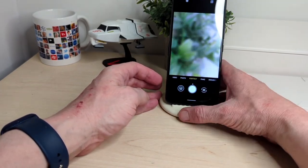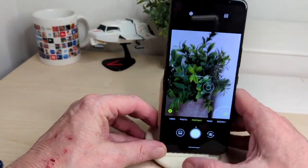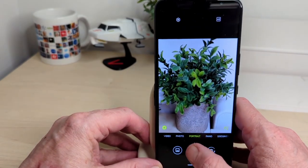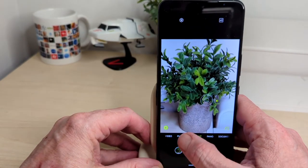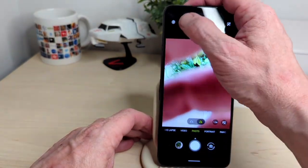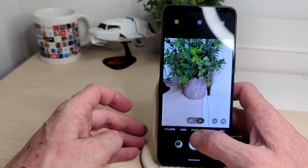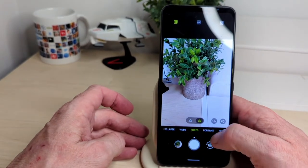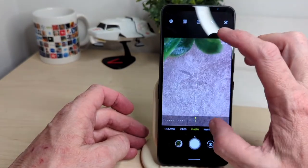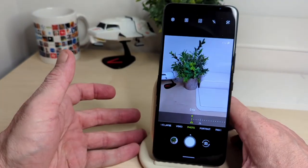For portrait mode — we'll pull it back for a quick sample. The camera seems quick and snappy. You've got HDR and HDR Auto as well. For zoom, you've got 2x and 1x and you can go up to 8x zoom — so that covers it in the zoom department.